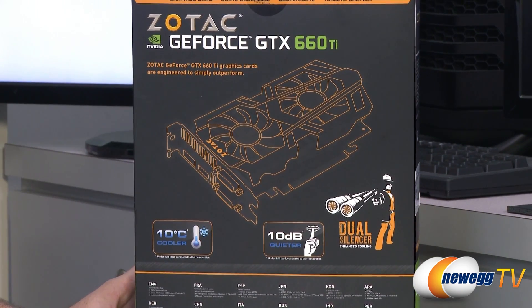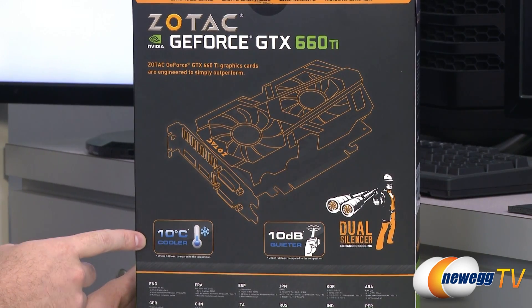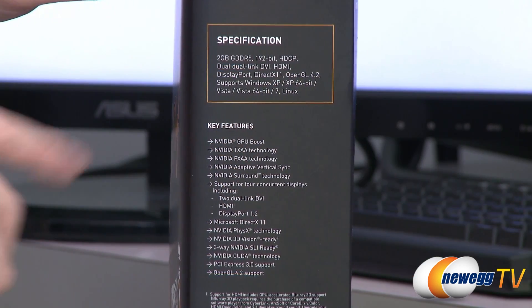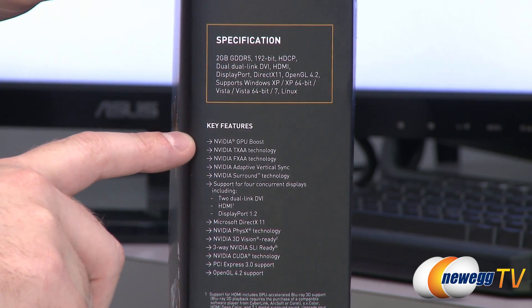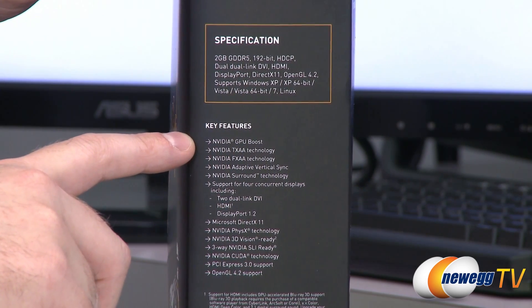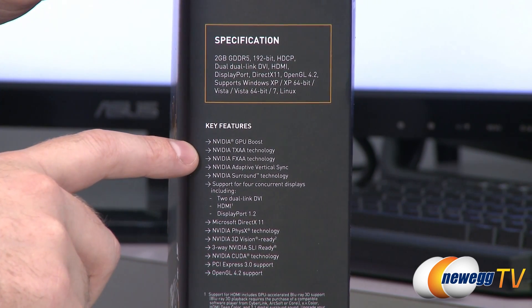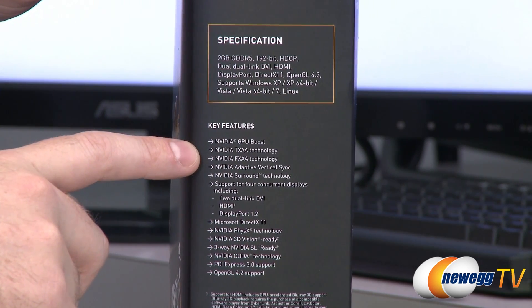Here on the back is a wireframe demo of the video card. With that dual silencer cooler, you're going to, on average, under full load compared to the competition, run 10 degrees Celsius cooler and 10 decibels quieter. On the side of the box, we have a few more specs. We also have some key features for the 600 series from NVIDIA. So you get GPU Boost, which will give your GPU an automatic overclock if the thermal environment permits. TXAA and FXAA are anti-aliasing techniques — post-processing anti-aliasing — which can really improve the look of your video games without giving a heavy performance hit to the video card itself.